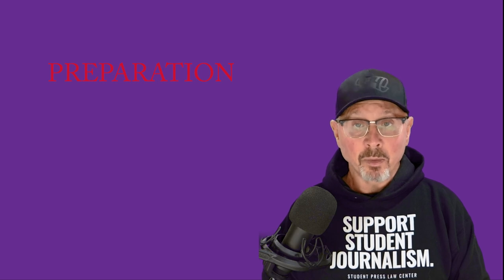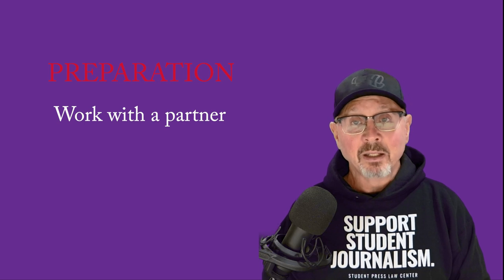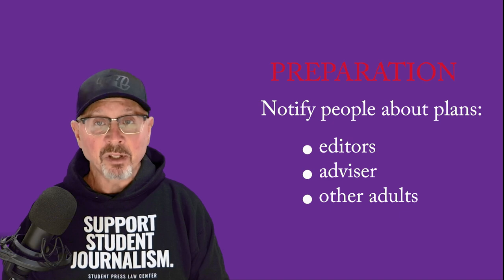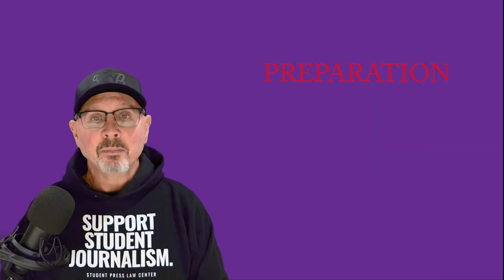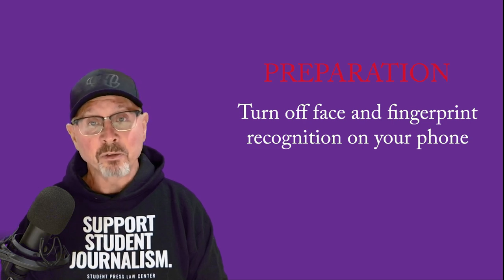Some of these next things might seem extreme, but we're talking about situations that can get extreme, so you need to be smart about them. There are a few things to do before you leave home. It's wise to work with a partner, not go solo — arrange that, as it will give you flexibility to deal with situations. You should also notify people about where you're going and what you're doing — ideally your editors, advisor, and other adults in your life. Plan an emergency contact: who will you contact if you're injured or arrested? Turn off face and fingerprint recognition on your phone so someone else can't force those to open your phone.